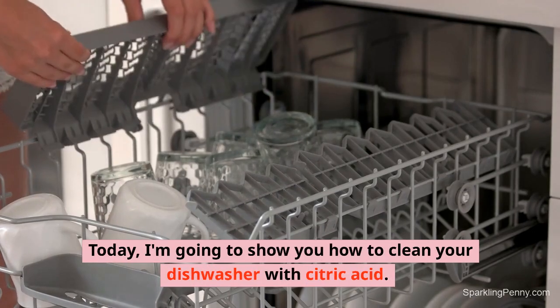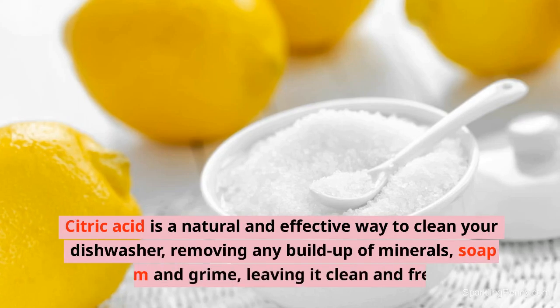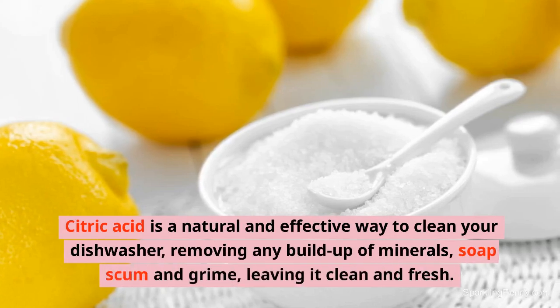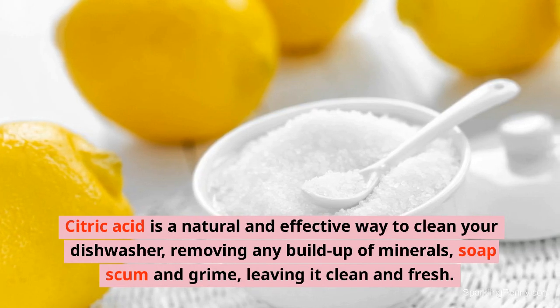Today, I'm going to show you how to clean your dishwasher with citric acid. Citric acid is a natural and effective way to clean your dishwasher, removing any buildup of minerals, soap scum and grime, leaving it clean and fresh.